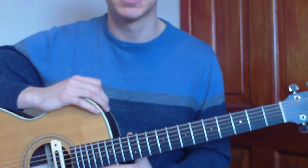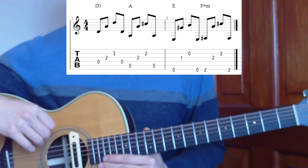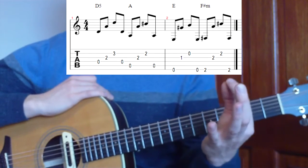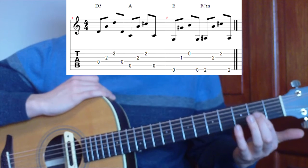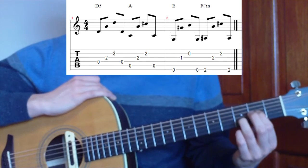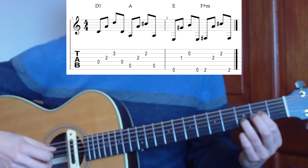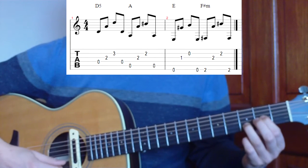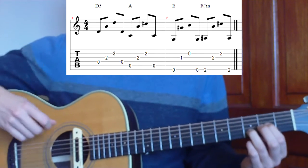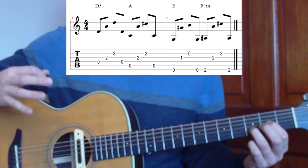We're going to put the tab up on the screen so we can work through the picking pattern. Let's go through our chord shapes that we'll need. First of all, we'll need the D chord, which is going to be the index finger and the third finger. We're going to use the index finger on the second fret of the third string and the third finger on the third fret of the second string.